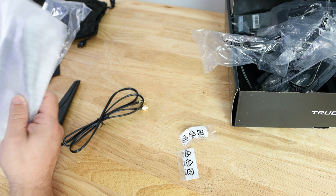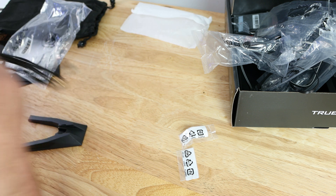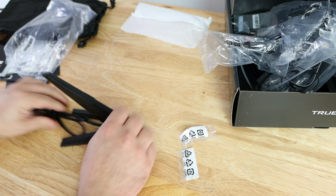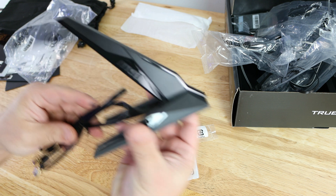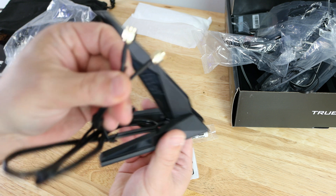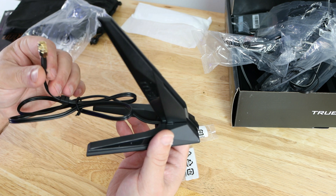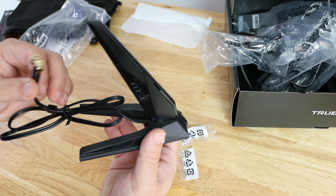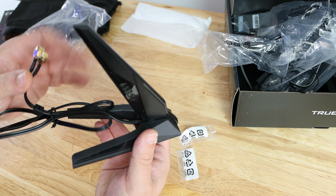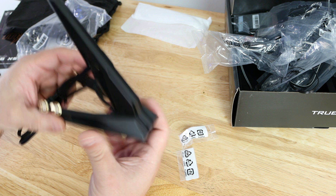One of my favorite accessories on any motherboard is the Wi-Fi adapter, and this isn't just any Wi-Fi adapter — this is the Intel Wi-Fi 6 AX200. Two antenna connections for the back of the board. This supports 802.11 a/b/g/n/ac/ax, MU-MIMO, 2.4 GHz through 5 GHz, up to 2.4 gigabits per second. That is pretty awesome.